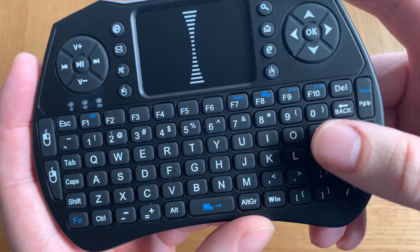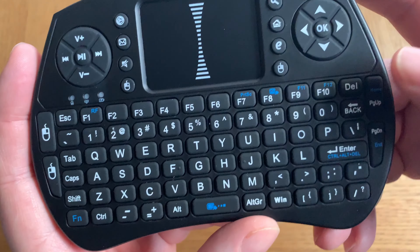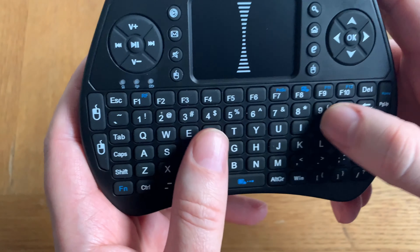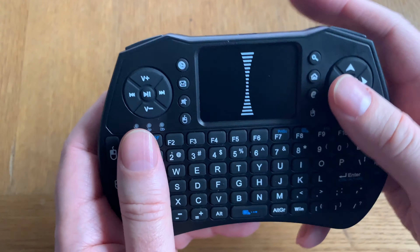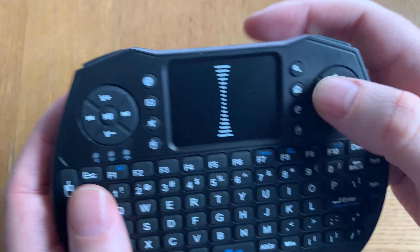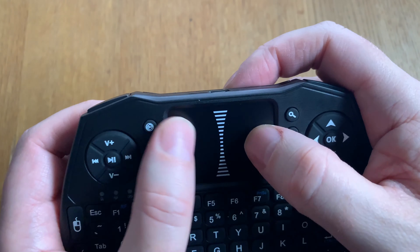Unfortunately not with the Swedish letters, but I already knew that before so I will use this anyway. And we have a crosshair here to navigate — feels good. And a touchpad.